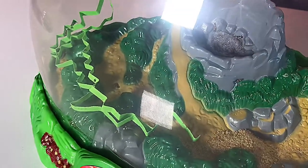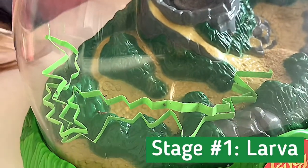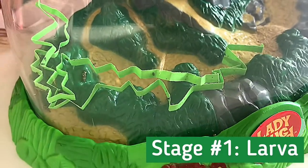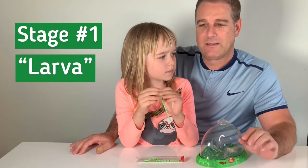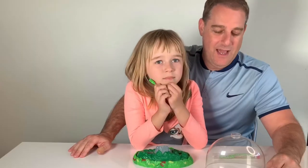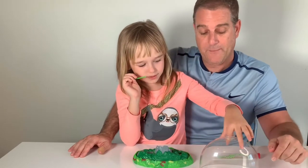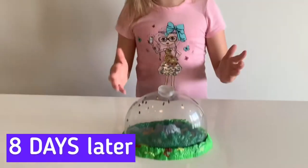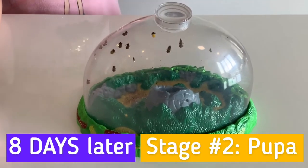How long does the larva stage take before they move into the pupa stage? It takes a few days, and then they attach themselves onto the side of the wall. Look — this is the eighth day and they're already becoming pupas!